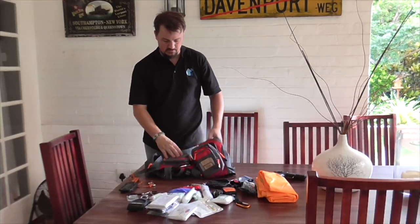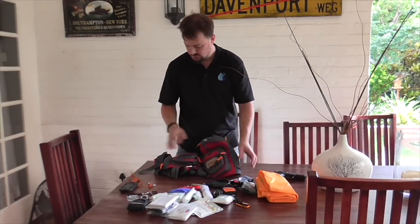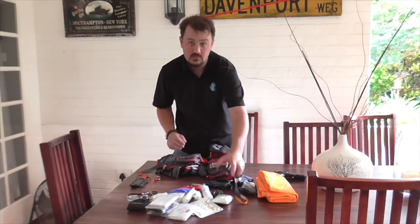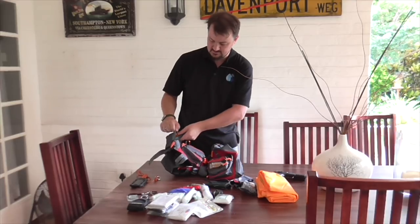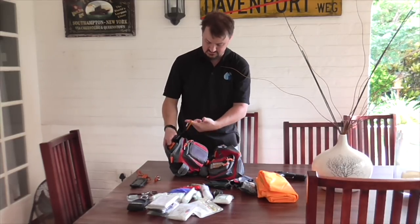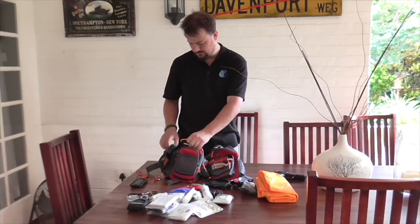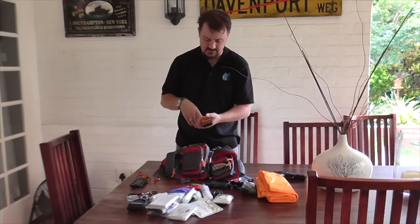As for the knife — the re-homed solution — it currently lives in the side pouch like so, and the carabiner is connected to one of the safety loops.